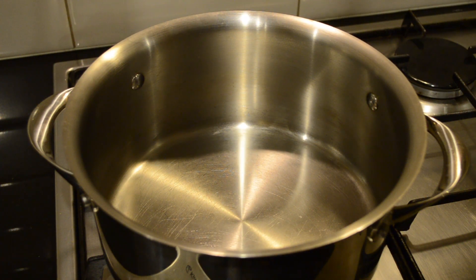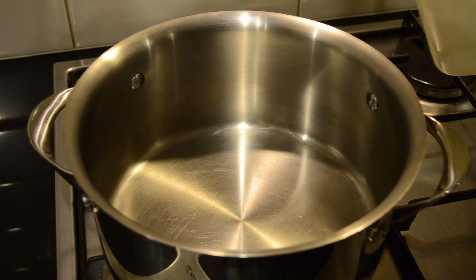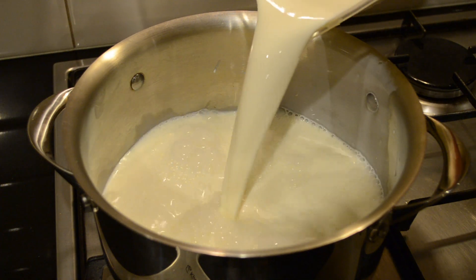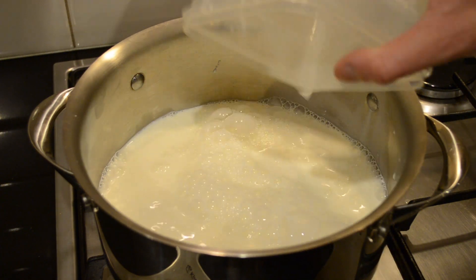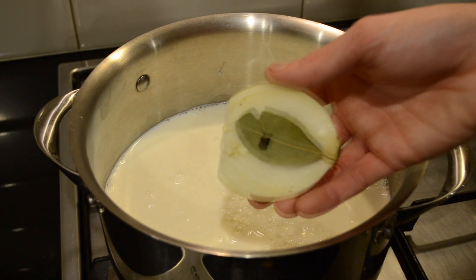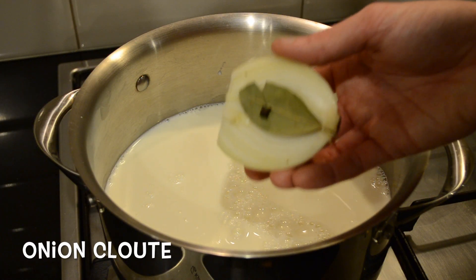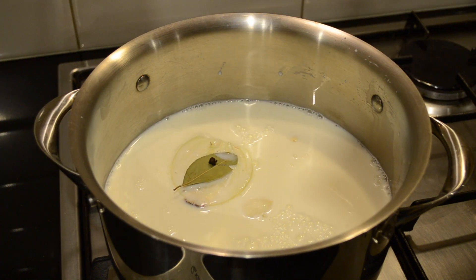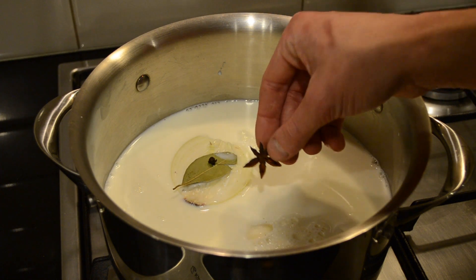To start this recipe, in a large saucepan or pot we're going to add 1.3 litres of whole milk. Half an onion with a bay leaf and a clove — this is called an onion clou — and I'm just going to pop that in. Two cloves of garlic lightly crushed, just so they release more of their flavour, and one star anise.